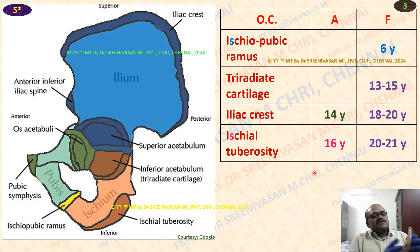Then comes the iliac crest. It is like a thin blade as you are seeing here. This appears at 14 years. Fusion with the main part of ilium occurs at 18 to 20 years. This is the last one to fuse.